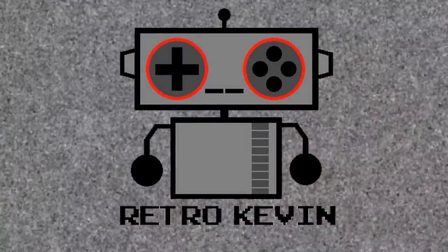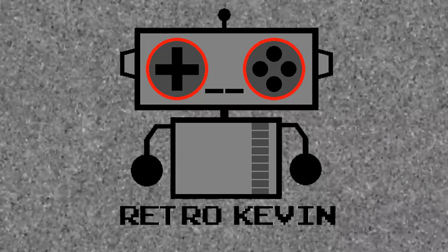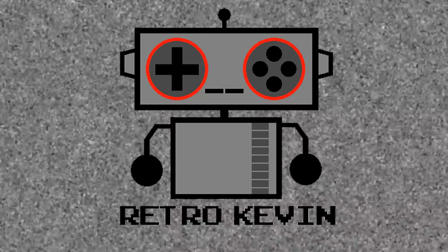So today we took apart a Commodore 64, tested the capacitors, and reseated the socketed chips. Unfortunately, the easy fix wasn't enough for this one. Next video, I'll try a few other things I can think of.